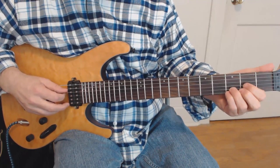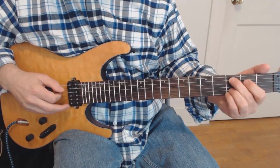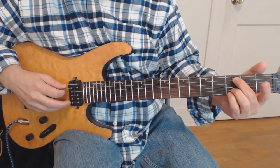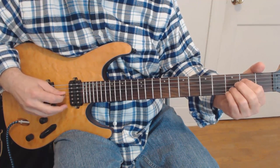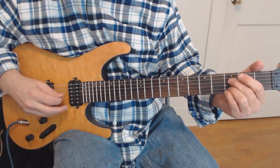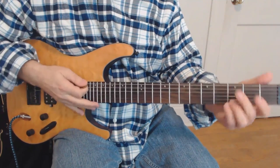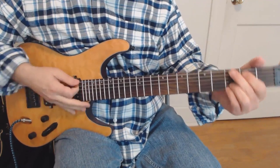Then we're going to play open 4th, open 3rd. And now 5th string, then 3rd string and 2nd string — all the while keeping these two fingers anchored there and the 3rd string open. And that's the whole thing. If you mess up and hit 2 and 1 instead of 1 and then 2, nobody's really going to know — it's going to sound good anyway.